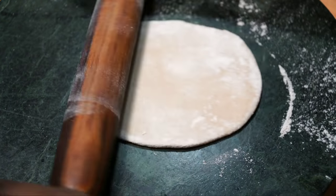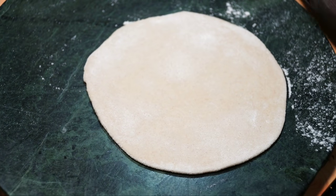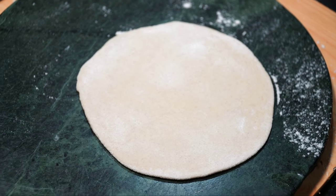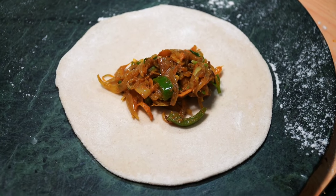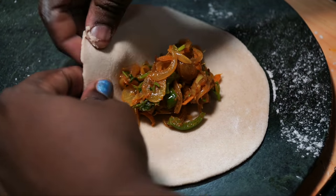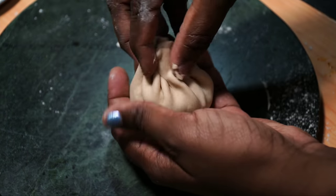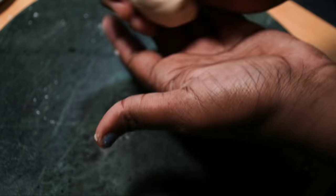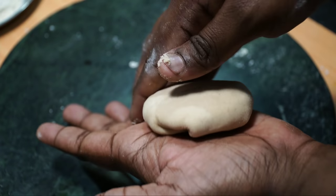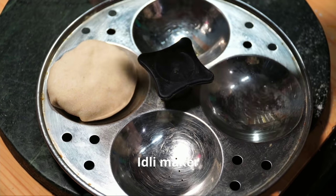You can always add a tablespoon. Roll it like momos, roll it like normal parotas with the same stuffing. It is easy to roll it like this — make a round shape and press it just like this.